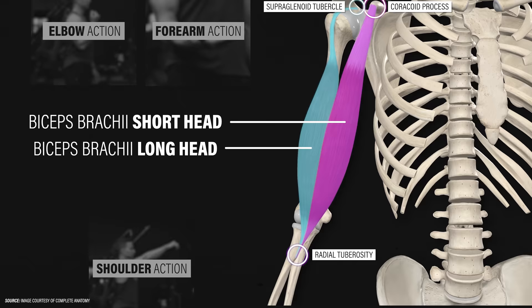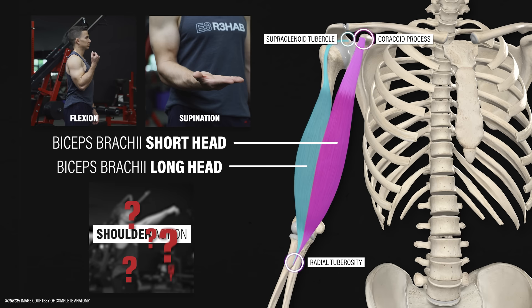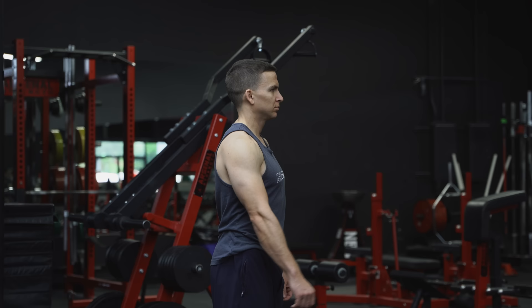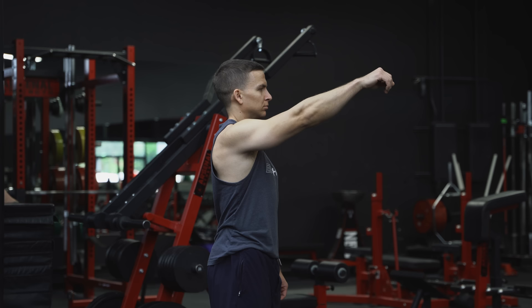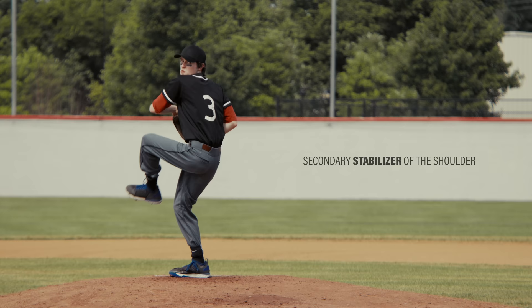At the elbow and forearm, the biceps brachii contributes to flexion — bending the elbow — and supination, turning the palm up toward the ceiling. Surprisingly, even in 2024, the exact function of the biceps brachii at the shoulder remains controversial. It likely plays a small role in shoulder flexion, but only when the shoulder is extended and up to about 30 degrees of shoulder flexion. It may also act as a secondary stabilizer of the shoulder due to the path and attachment of the long head of the biceps tendon.